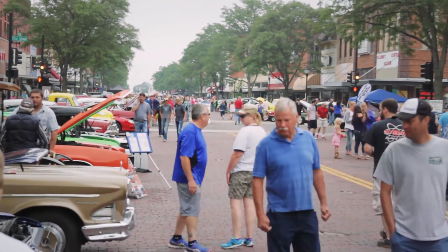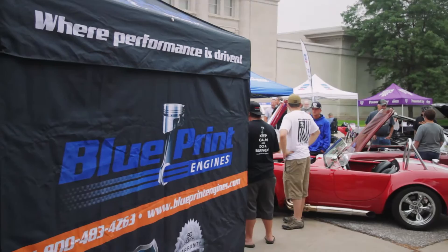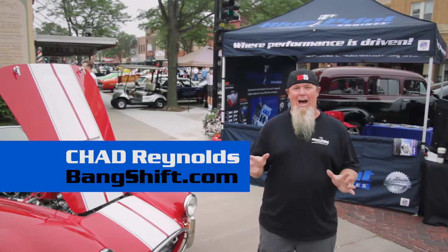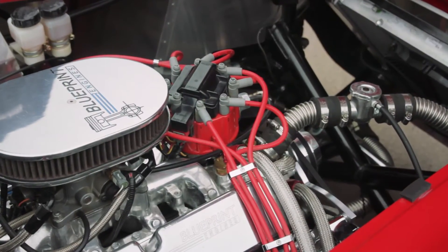We're here in Kearney, Nebraska at the Kearney Cruise, wandering around the Blueprint booth talking to these guys. We found out that one of their number one tech calls is about how to set initial timing, so we decided we were going to show a video on just how to do it.